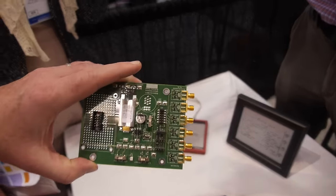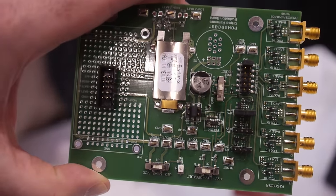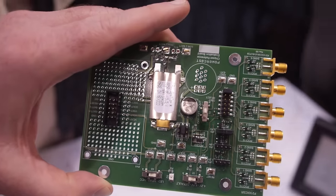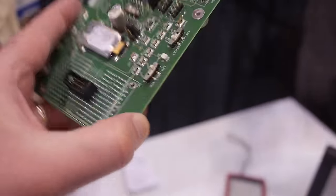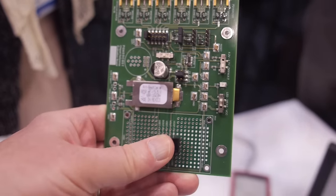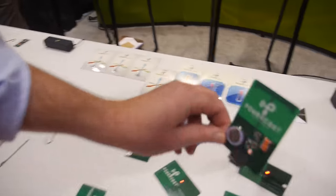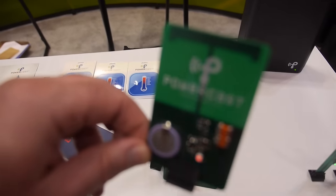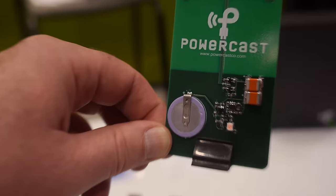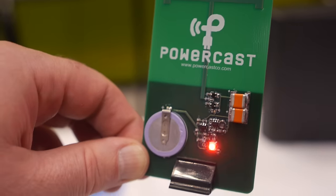This is backscattering to read this chip, so it's not actively transmitting. This is our eval kit. The technology can be used to replace batteries and it can also be used to augment batteries. In this particular case, this is a battery configuration where each time that LED fires, it means enough energy has been gathered out of the air to trickle charge the battery.